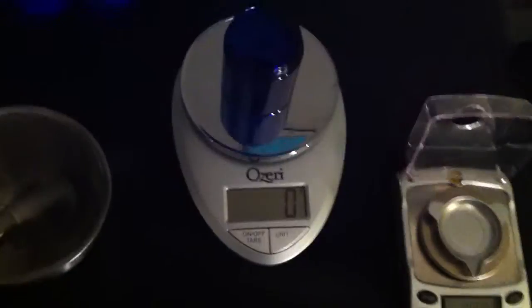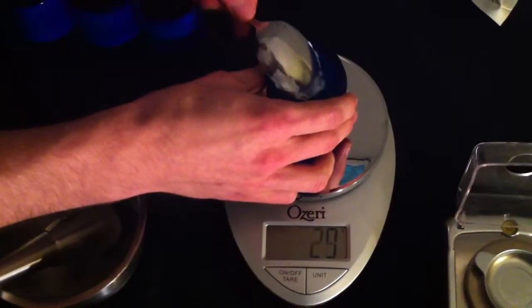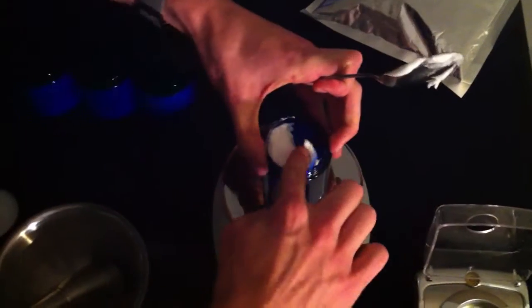I've just got an empty jar here — this is just so I can weigh out 40 grams of the cream. Twelve... twenty-one... it's almost there. Now of course this is already made up with preservatives in it as well, which is great — you don't have to be as worried. It is pretty much ready to go. Thirty-two.